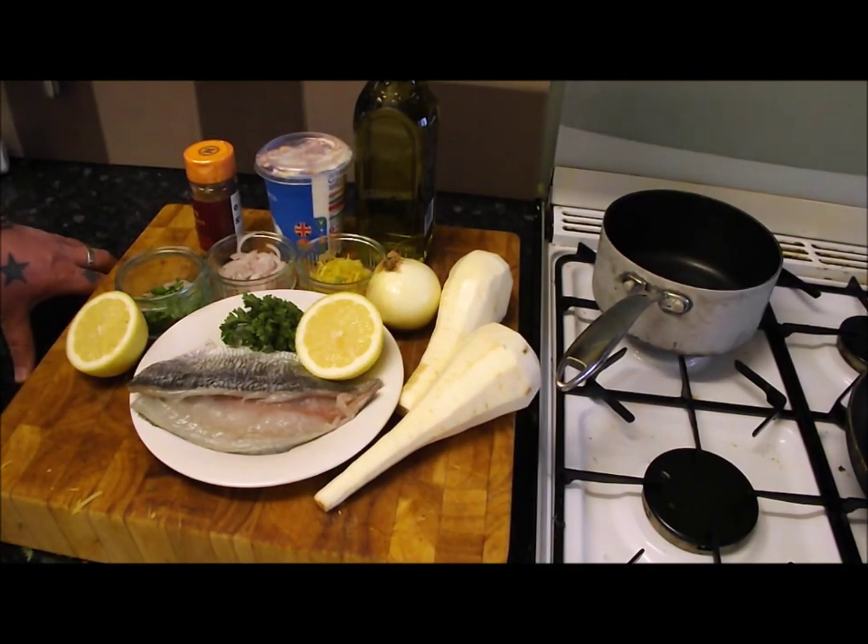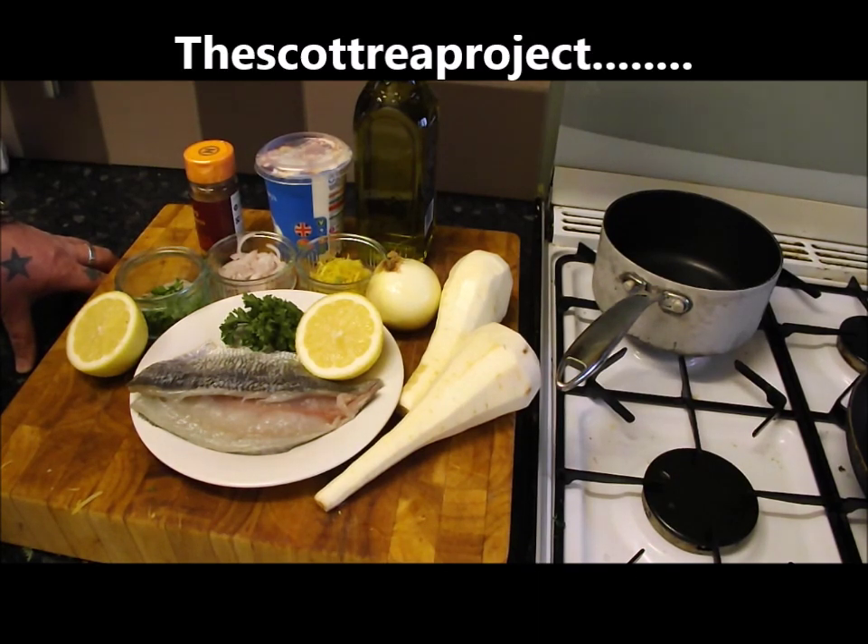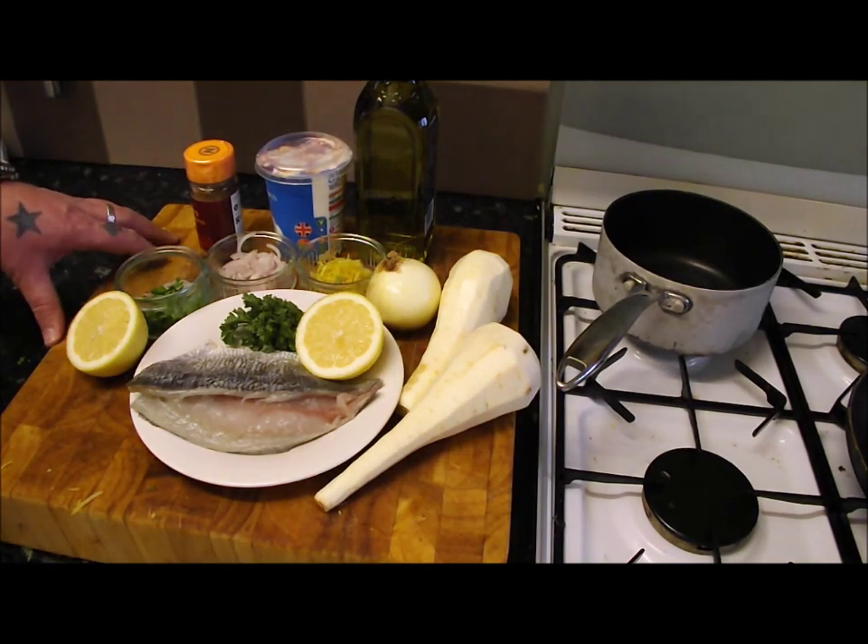Hello. Today we are going to do how to prepare and cook a sea bream, part two. In part one, you've seen on my video that I had those two lovely breams, I filleted them, and I did a dish of pan-fried sea bream fillets with smashed potatoes, coriander and lime.